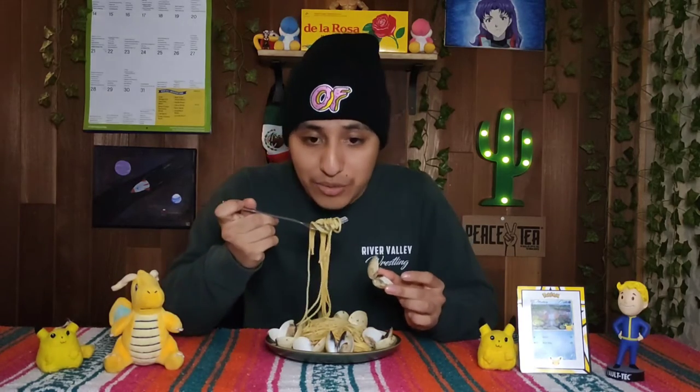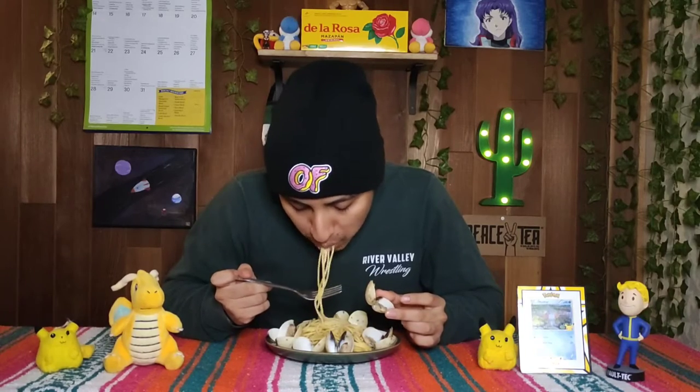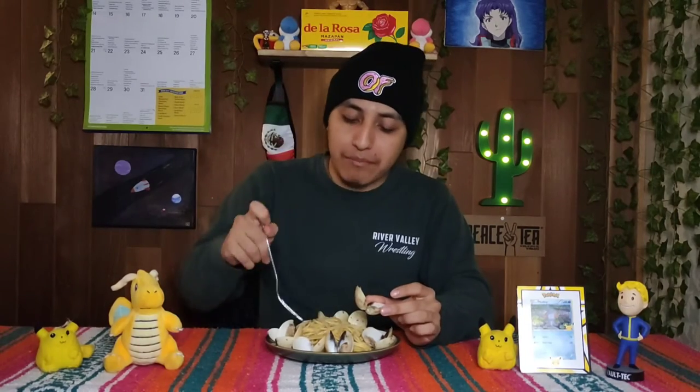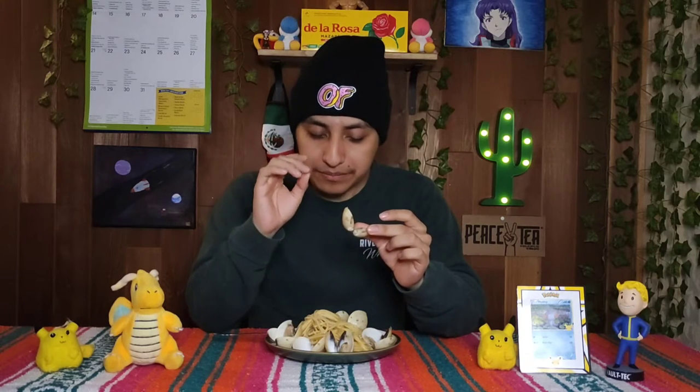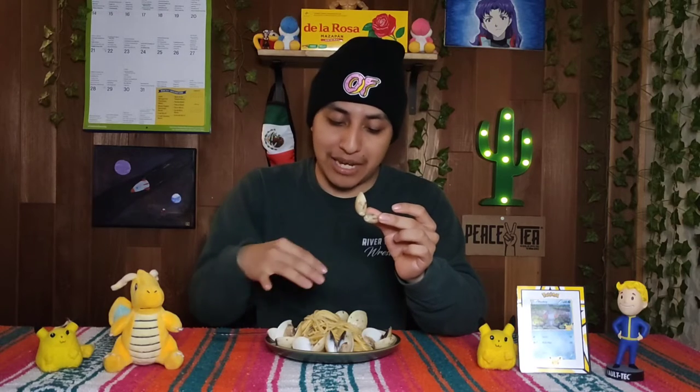Let's give that a try first. That's actually a pretty good butter sauce - I just wish I had a little bit more salt in there. Maybe next time I'll salt the spaghetti more, but other than that, that's pretty good butter sauce. Anyways, here are the clams and here's a little baby meat inside, so let's go ahead and give them a try.